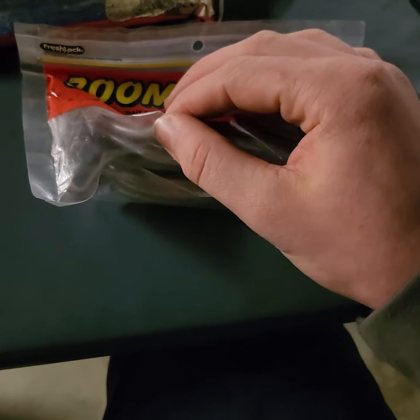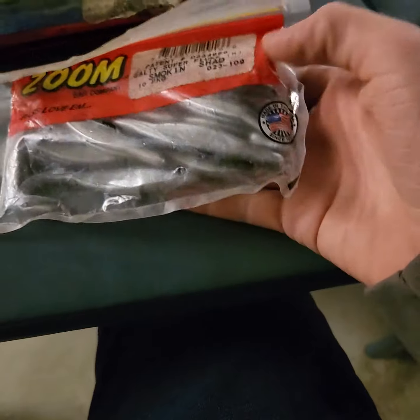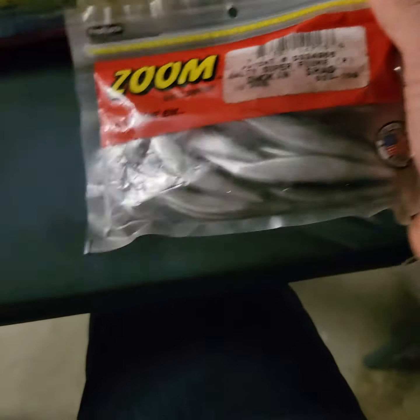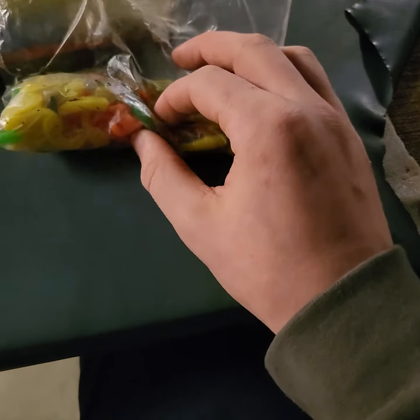It has this little flap in the middle and you stick your hook through it. The hair is pretty long — they're just silver and black ones and they have a little bit of blue on them. They're called the Smoking Shad. That's it for that one.